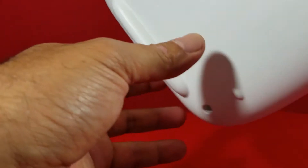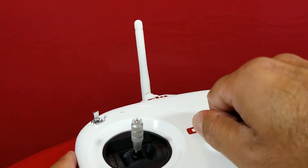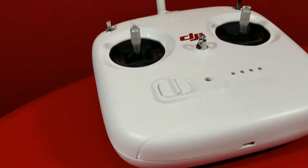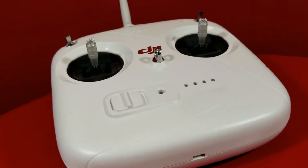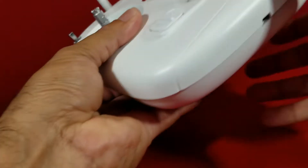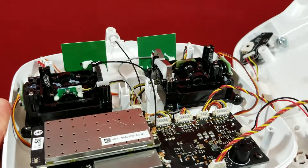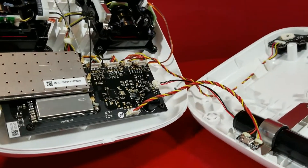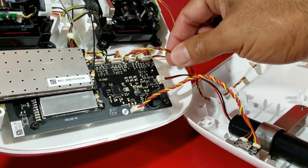So you take off all four screws and open up the controller. So, see those three wires right there — one, two and three.